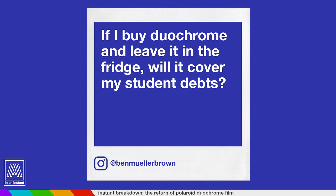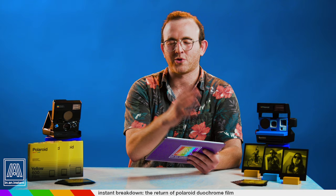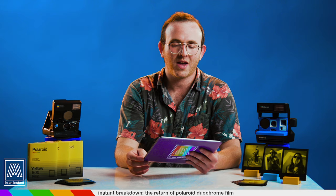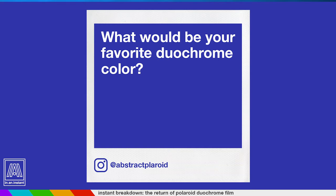Ben Mueller Brown asks: if I buy Duochrome and leave it in the fridge, will it cover my student debts? What Ben is referencing is that people sort of hoarded Duochrome Blue and Pink back in the day and then flipped it for absurd amounts of money later. I don't think that's going to work the same way here — I'm sure if they've just released this Duochrome, there will be more special edition film types in the future, so hopefully people aren't just buying it up to sell later. But good luck with those student debts.